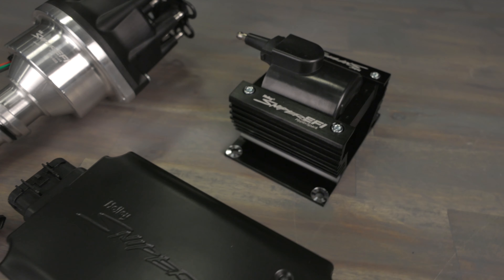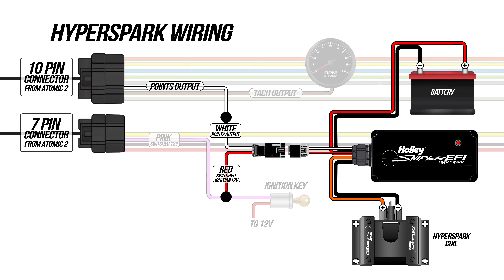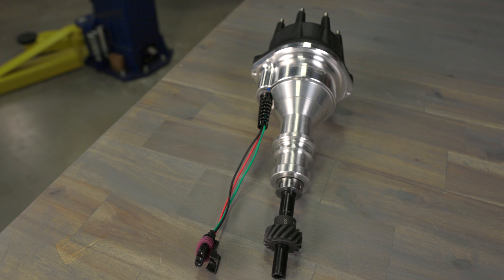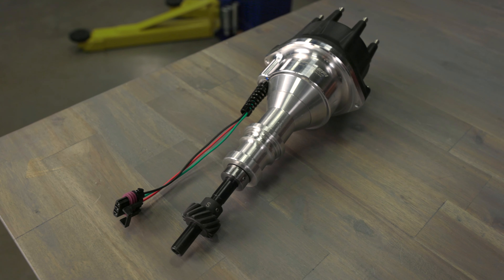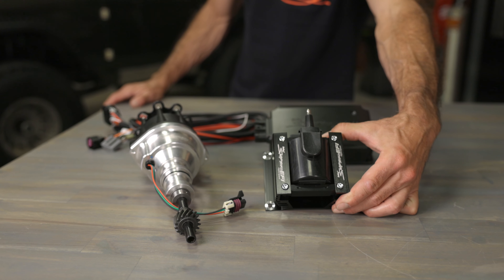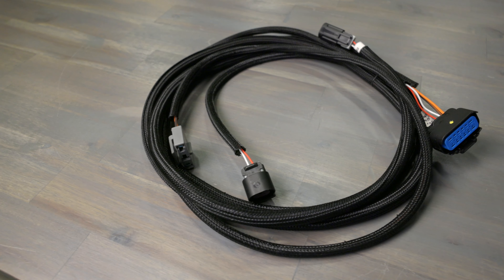Here's our HyperSpark ignition system. It's also designed to plug and play with our Atomic 2. It's a complete kit that includes a coil, ignition box, and distributor. Adding timing control to our Atomic 2 is almost plug and play with the included harnesses. The kit includes a HyperSpark distributor that utilizes a Hall Effect sensor for a noise-free RPM signal to the HyperSpark ignition box. The high output coil produces 135 millijoules of spark energy, ensuring complete combustion. The wiring harnesses provide solid connections all around.